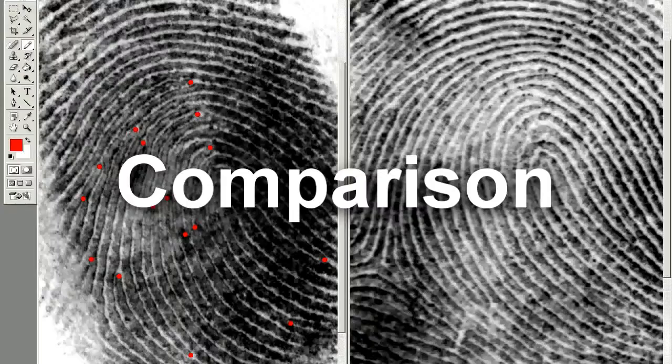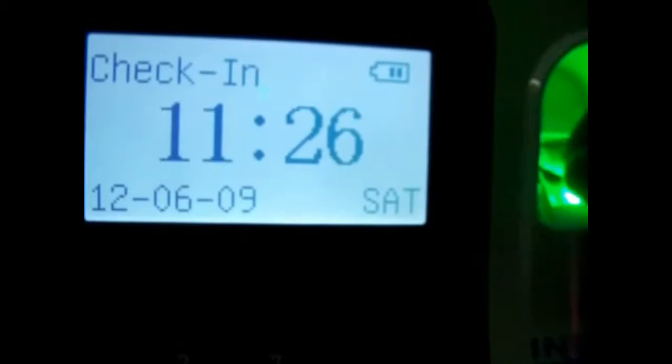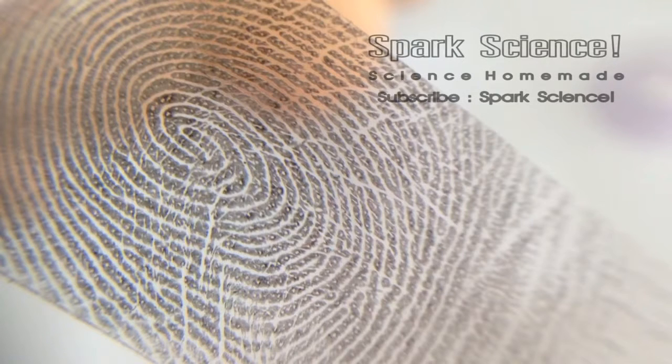According to CSIRO, these MOF crystals create an ultra-thin coating that's an exact replica of the pattern of the fingerprint, which can then be easily and clearly photographed for analysis. The colors of the glow can also be changed by altering the chemical makeup of the solution.